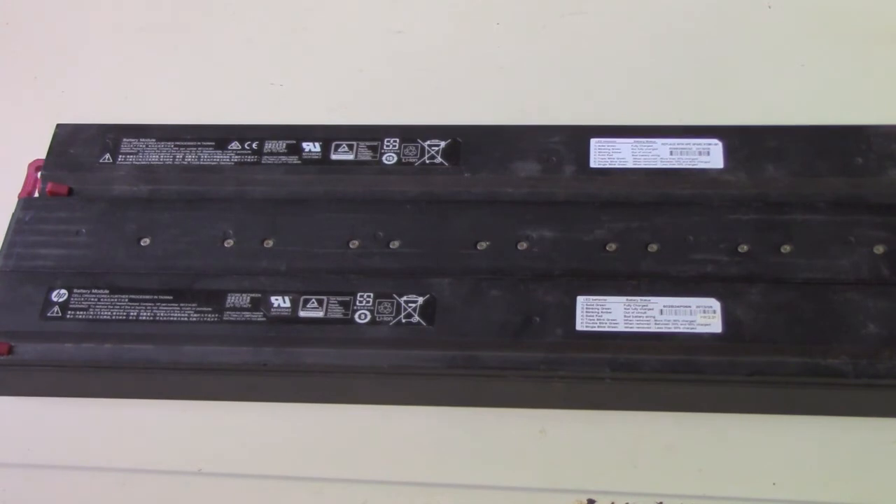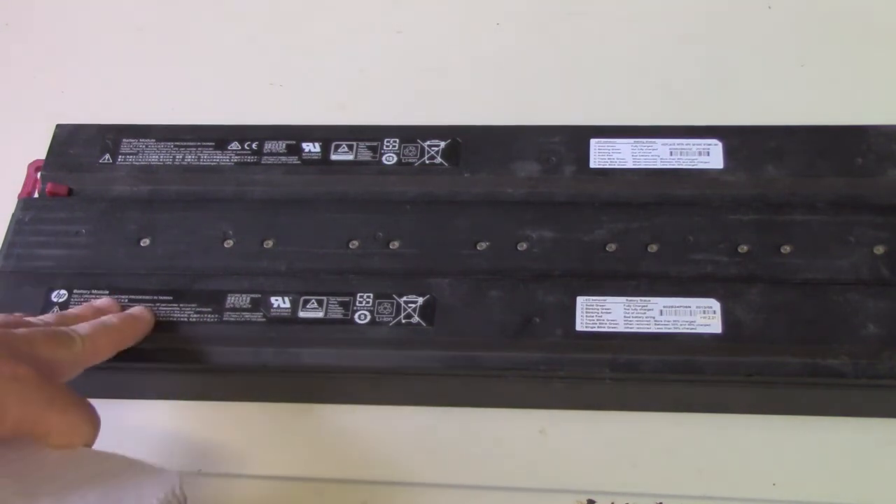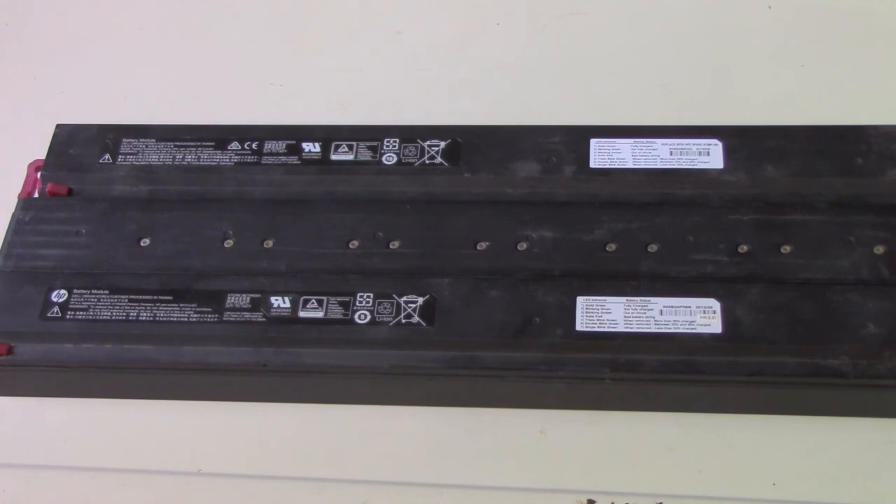That would have been okay if I had known — I wouldn't have paid the price they were charging. They dropped it to 50% of what they were charging a while back, and that's what made me decide to buy some. But they should have changed their advertising and description. I paid ten dollars each for these packs; knowing what I know now, I wouldn't have given five dollars each for them.